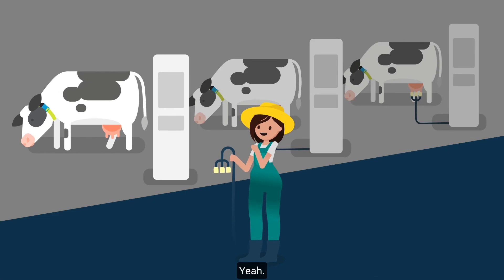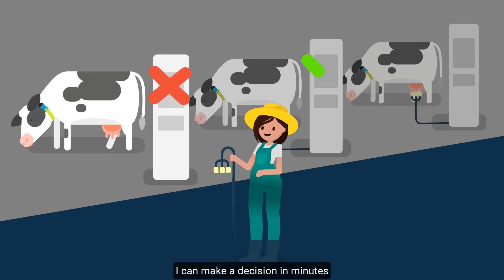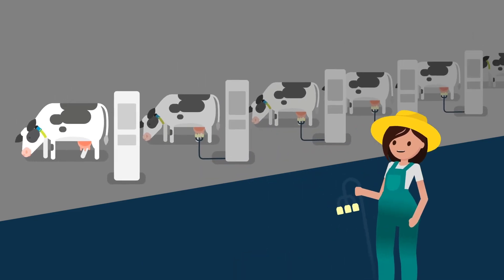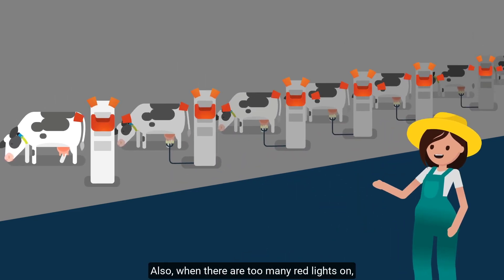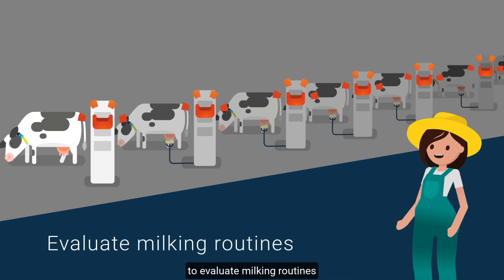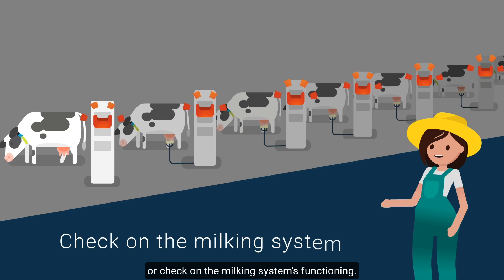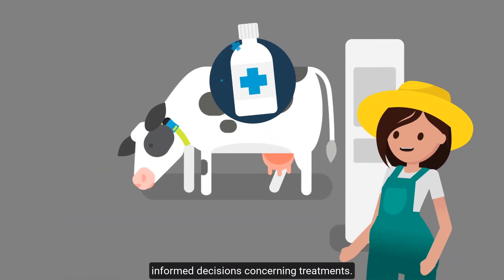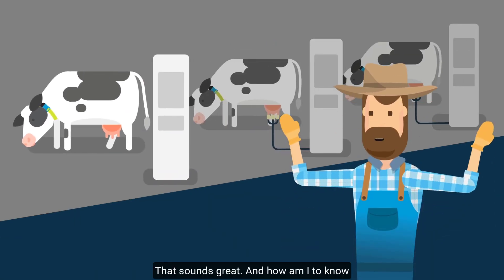That's it? Yep. I can make a decision in minutes to divert milk away from the bulk tank to maximize quality and avoid price penalties. Also, when there are too many red lights on, it's a good indication for me to evaluate milking routines or check on the milking system's functioning. And that's not all — it also helps to make informed decisions concerning treatments.